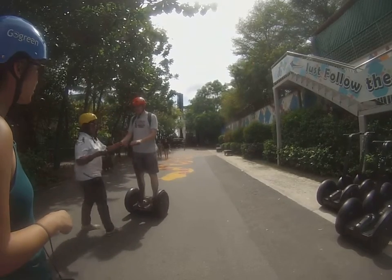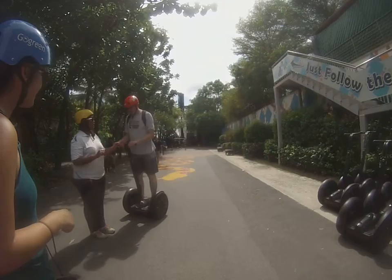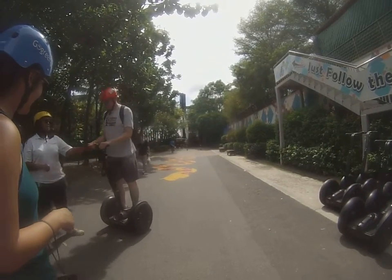Now, for you to move forward, you'll need to use your body to lean forward. Lean back to slow down, and then stand straight to stop.